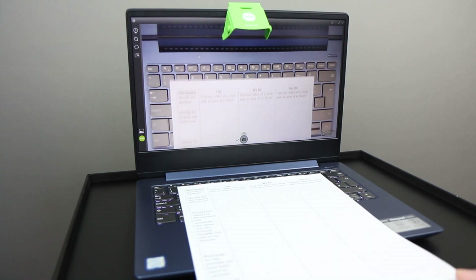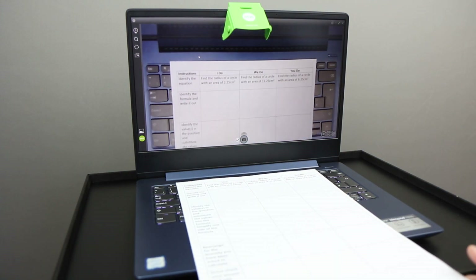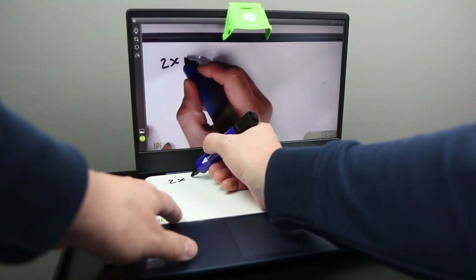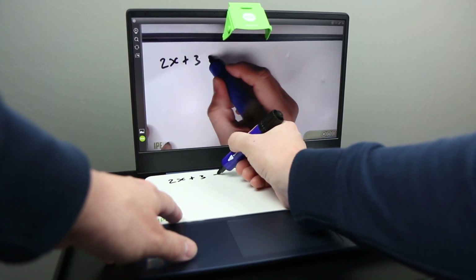When you've got all of those things correct, you're going to get a fairly good image. The image quality will depend on the quality of your laptop webcam. The laptop I've got here is a fairly cheap one and the webcam's not great, but the image is okay. It's better if you put something like a whiteboard underneath rather than a worksheet, but that still works okay as well.